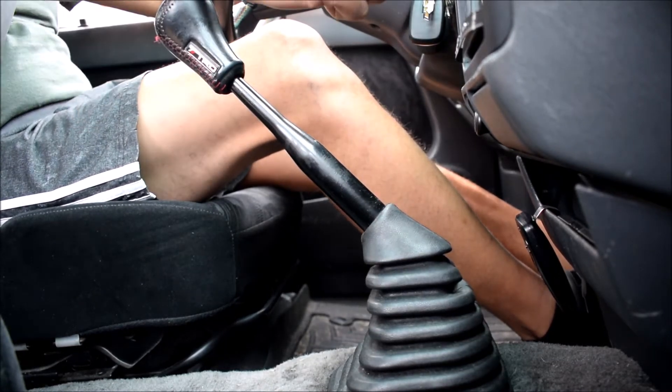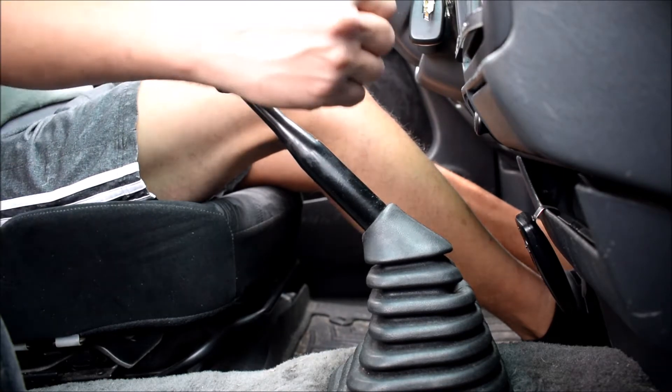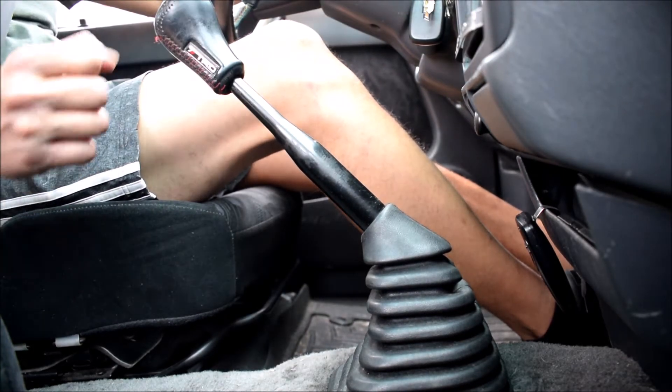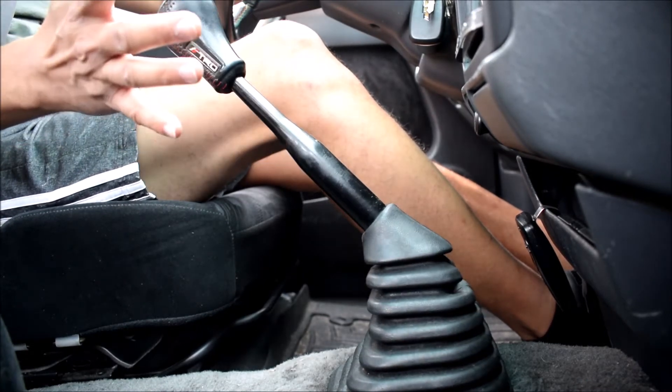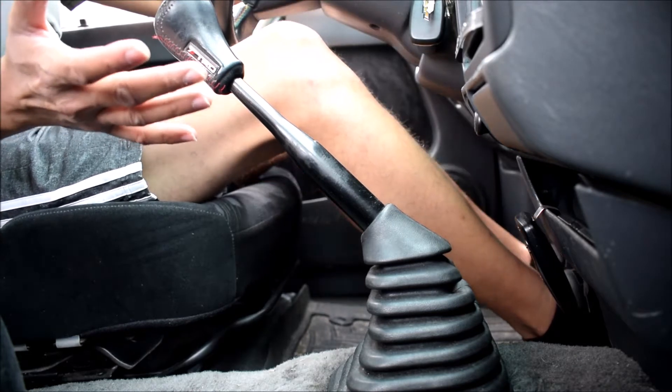Instead of me reaching all the way over to the radio and all the way back here, doing this every time I shift like it would be stock — here and here. Very much like a sports car instead of a truck.